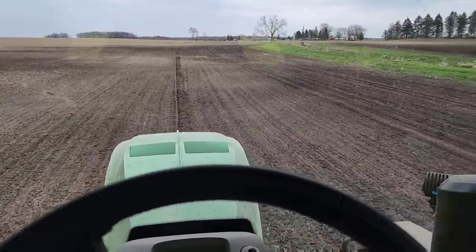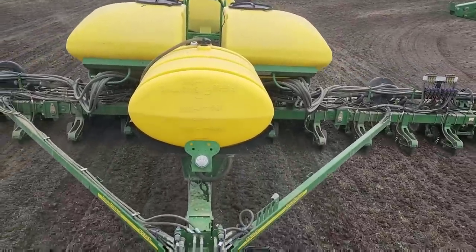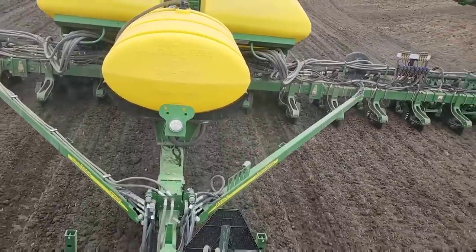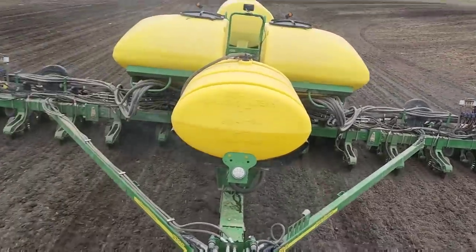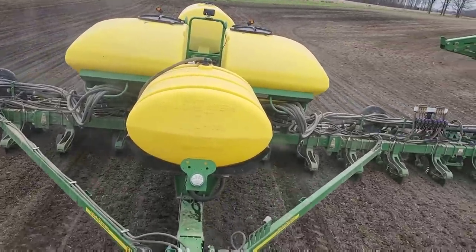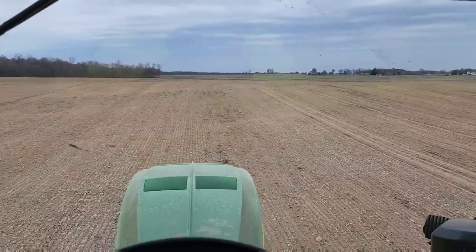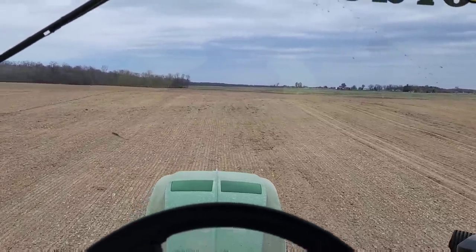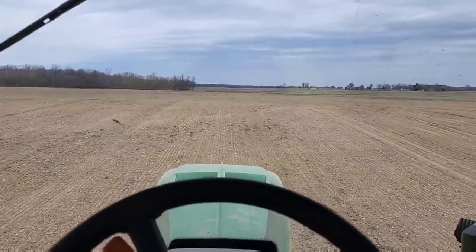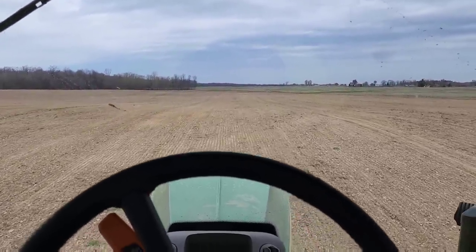I like having guidance lines for my end rows. I've done some in the past for curves and a lot of those lines aren't very good, so I haven't been using them much, but I decided to make a new one. This field is the one we put tile in last summer - that's why they spread fertilizer here last night, dad worked it this morning, and we're planting it now. We chiseled it last fall after we tiled it.